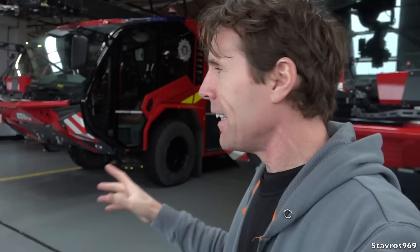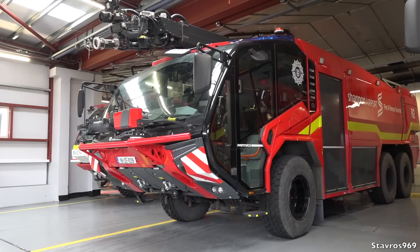Hi, I'm Stavros. Good morning and welcome to Shannon Airport. Look what I have for you this week — I've got a Rosenbauer Panther fire engine. I'm really looking forward to walking through this engine with you and letting you know all the little details of it. There's so much to learn about this fire engine. I won't be test driving it — it's just a full tour, so let's go.